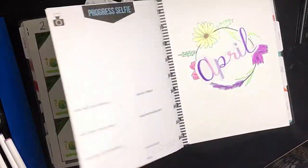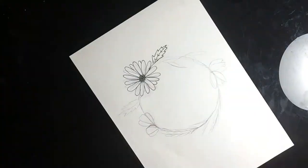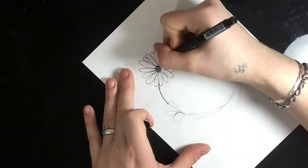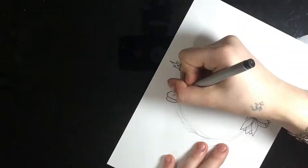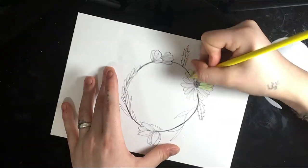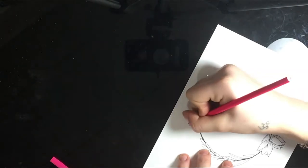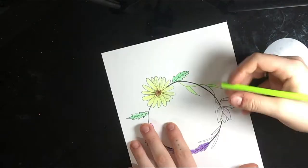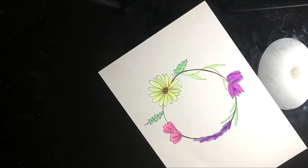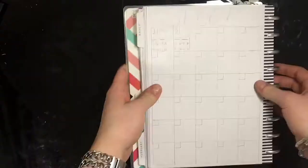Now we get into our April planning. Instead of doing a watercolored cover page this time, I decided to do an ink drawing and colored it in with colored pencil. The theme I was going for this month was spring flowers — daisies, tulips, and lavender flowers. I had a lot of fun drawing and coloring it. I posted a picture of the colors I picked out for April on Instagram, and I ended up cutting out the word 'April' from that post and adding it onto the page instead of just writing it in. It gave it a little extra pop.